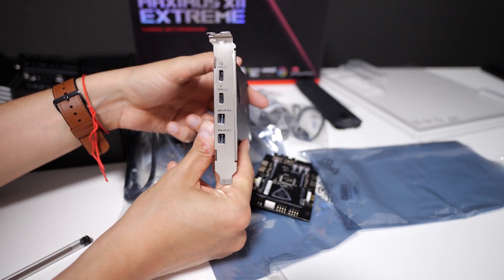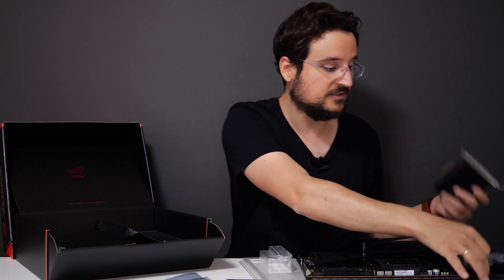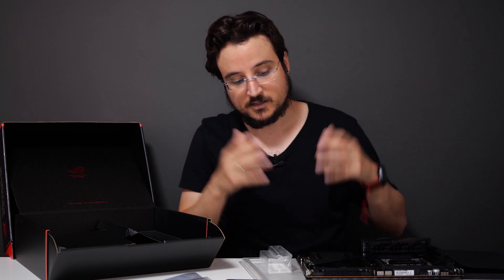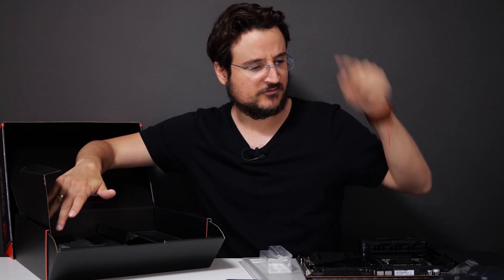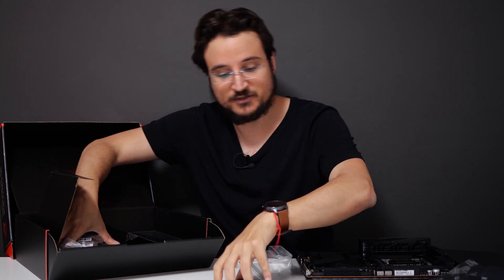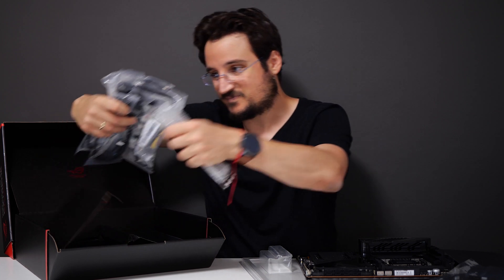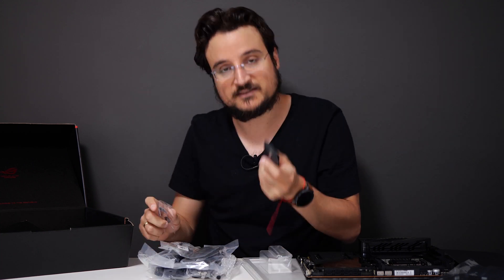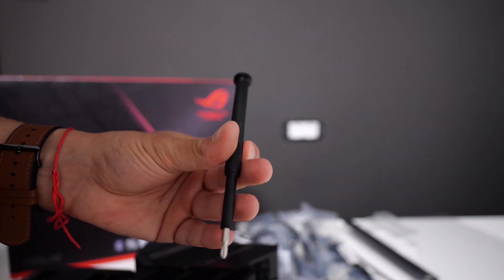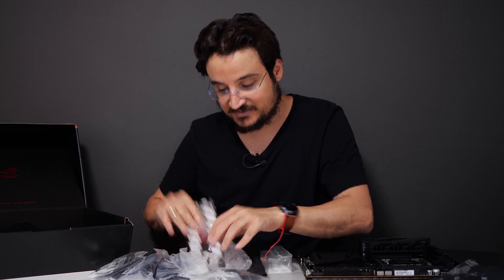We also have the Thunderbolt 3 expansion card, which is something you're going to be really happy with if you are a content creator. You are basically paying for it when you buy this motherboard, so please note that if you're not using this, you're going to pay extra, because there needs to be a licensing when you put this expansion card with a motherboard. There's a bunch of cables, and you even get a pack of screwdrivers, all the cables you'll need, an extra small fan, and even an ROG strap.